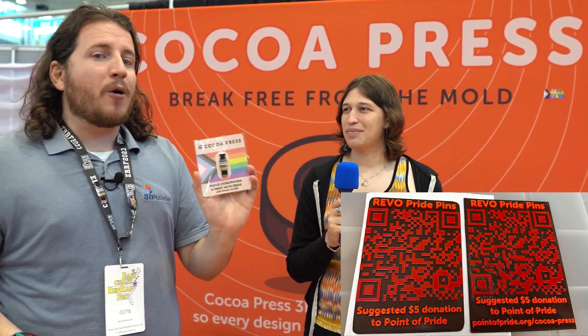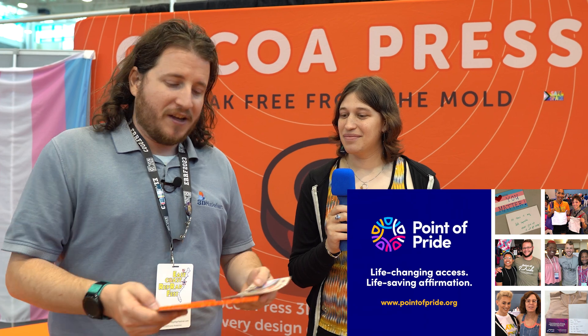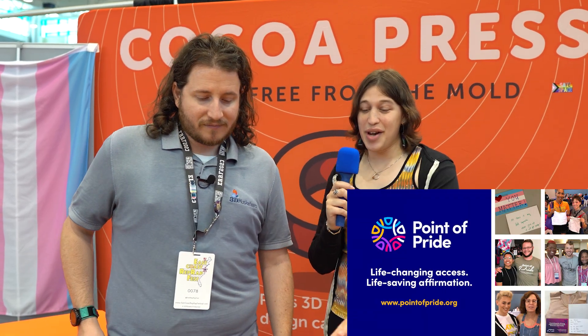Ellie worked with E3D to create these awesome Revo Pride pins where you can scan the QR code and donate directly. If you get to see Cocoa Press in person, a suggested $5 donation gets you one of these awesome enamel pins, which goes to support a really awesome cause. This is what makers are all about — supporting each other. If the fundraiser is over, the organization is called Point of Pride in the US. They're incredible, helping trans people access the care they need. Links in the description down below.